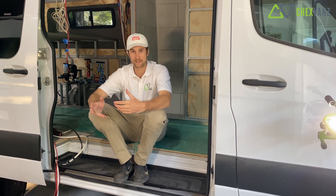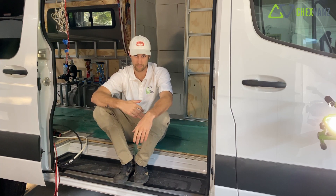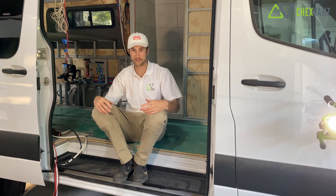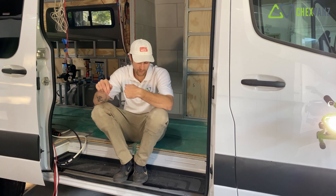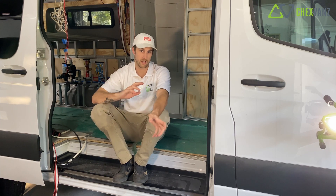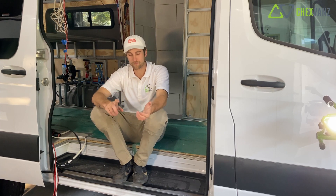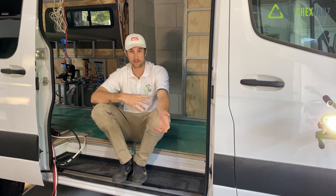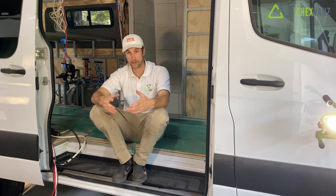So that creates a couple of problems. In our 170, our sink and shower are on the same side of the van, so both drain locations actually drop through the floor and go into the same gray water tank. Since we're now working on two different sides of the van, we're going to have two drains coming down through the floor. There's really no way to get either one to the other side due to the exhaust and drive shaft underneath the van. So in the 144 we're going to have a tank on the passenger side and on the driver's side for gray water.